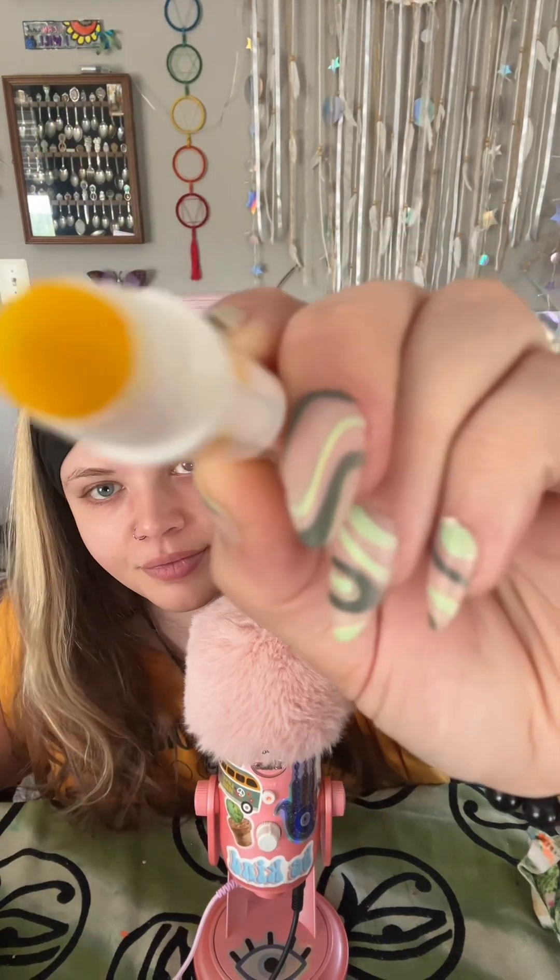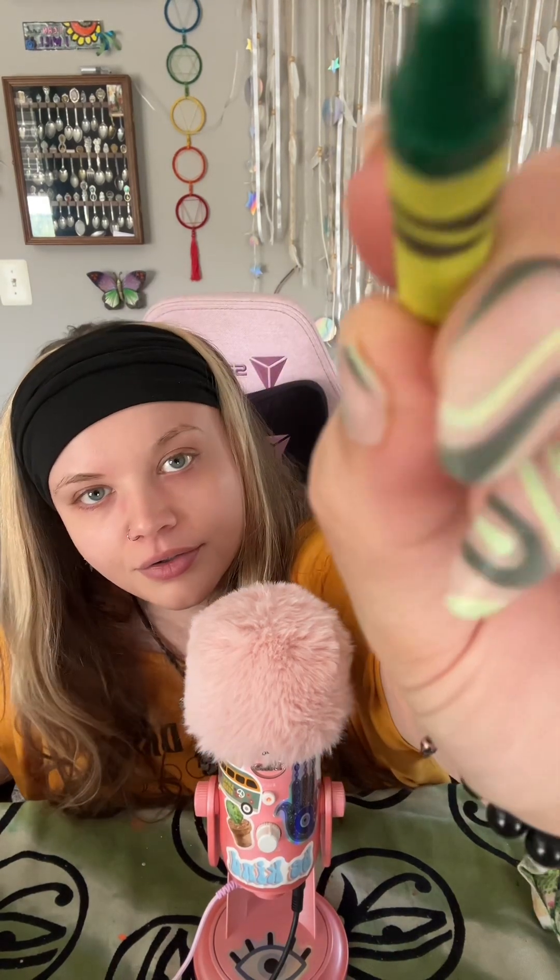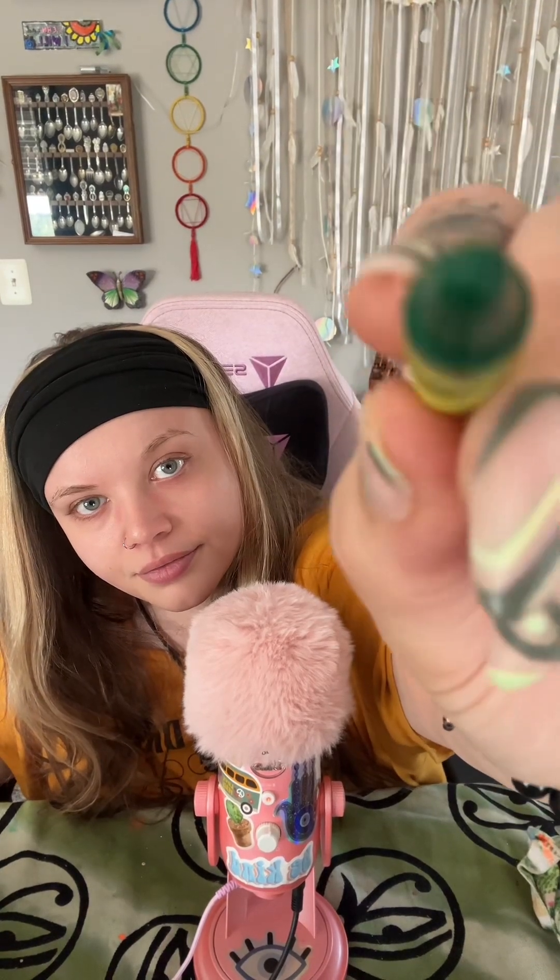And I'm going to take this yellow and draw some swirls on your forehead. And now it's time for the crayons. I'm going to go in with shamrock. Making little doodles.